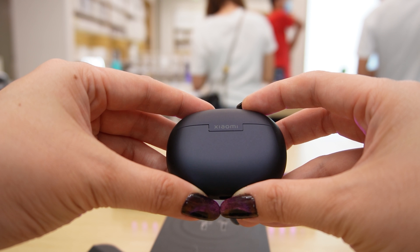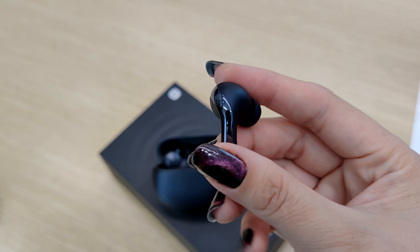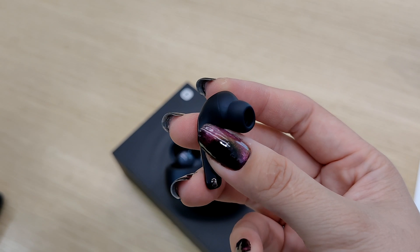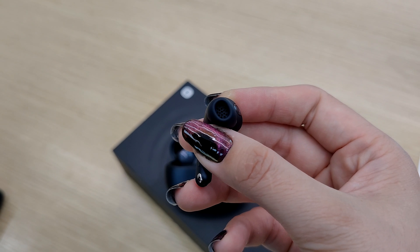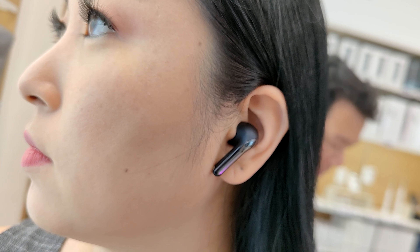The earbuds are in-ear and also have a rounded shape. And to make them unique, they create a stripe in gloss that goes from where the sound comes out, takes all the back, and continues to the edge. It gives an elegant charm to the Xiaomi True Wireless ANC 3 Pro earbuds.